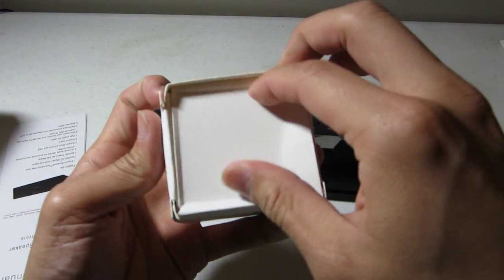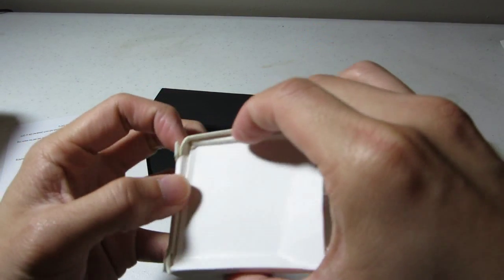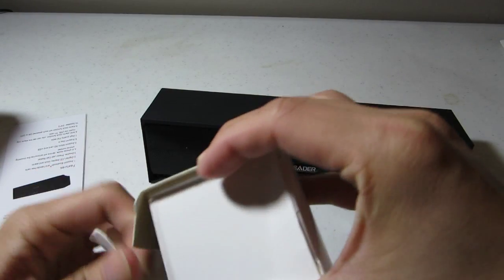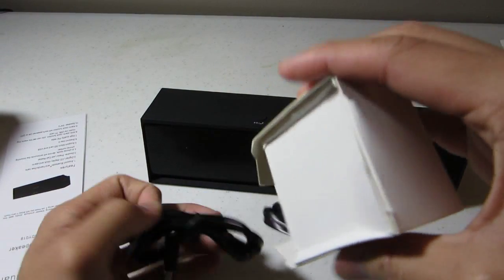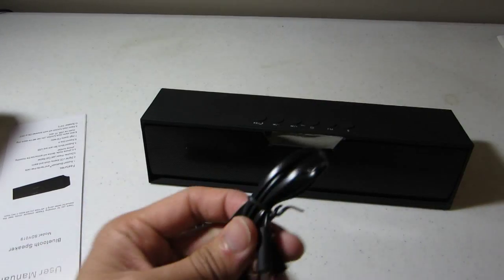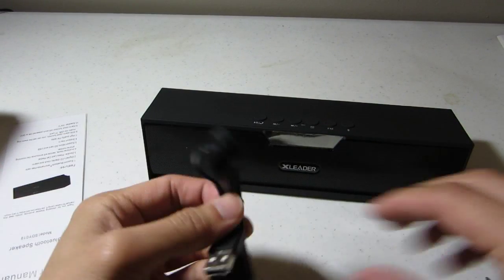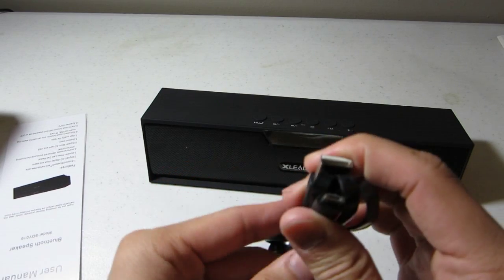Let's see what's in the box. There are two wires: a 3.5mm jack and a micro USB to USB cable.